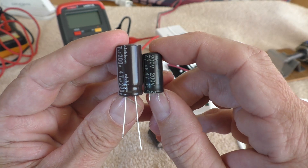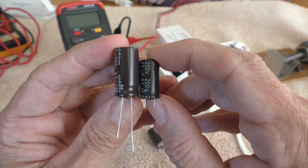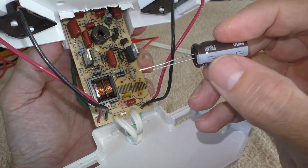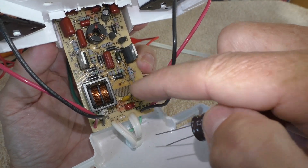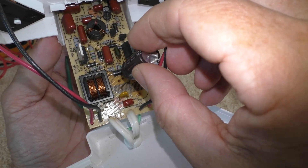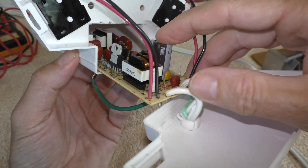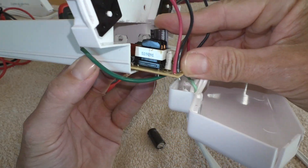One thing I noticed is my new capacitors are a little bit bigger — I hope that isn't an issue. To install: this little stripe is the negative, and you've got to line it up with the positive and negative. It looks like it'll still fit — yeah, there's clearance.